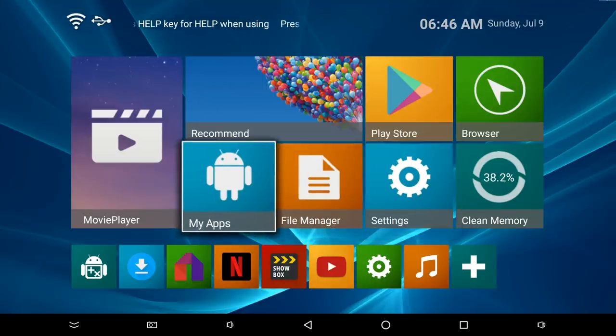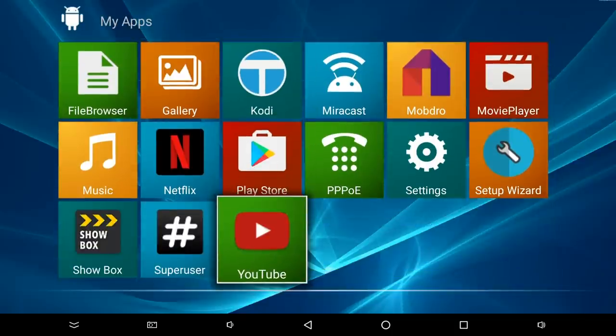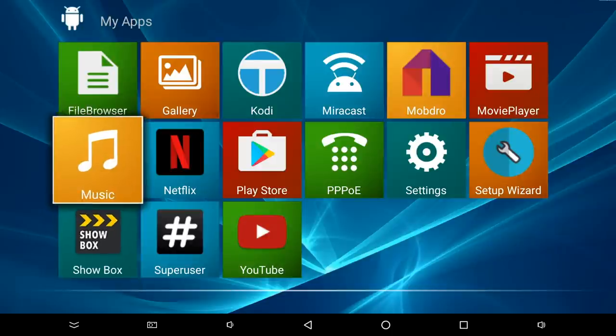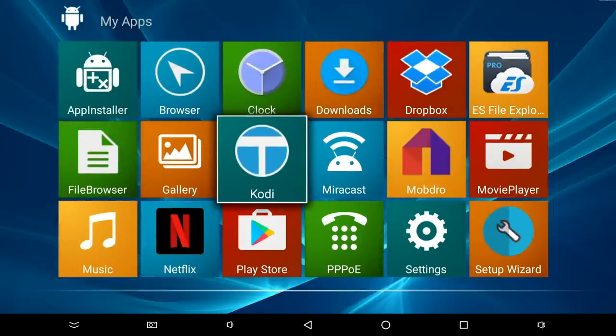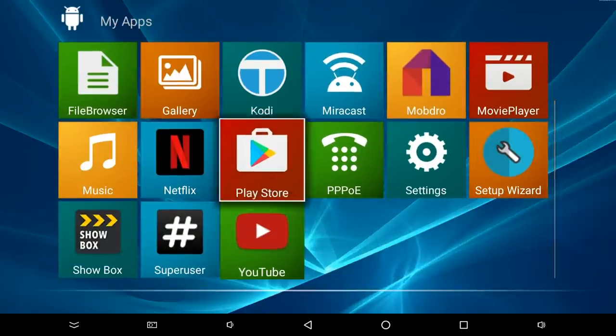Going to About, you will see that this is running Android 7.1.1 Nougat. Now let's have a quick look at the app drawer. These are all the apps installed on the system — I have not installed anything yet. You've got Superuser, which means this box comes rooted. You've got Showbox, Netflix, Miracast, Kodi — all of these applications here to get you started.